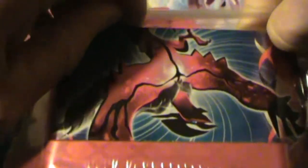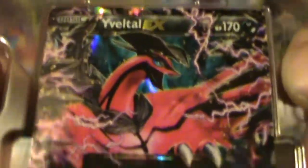Let's open that baby up. My wife made it look so hard. Pretty Yveltal tin. What do we got inside? We got four empty containers for storage and whatnot, but we got four packs and the Yveltal EX card.